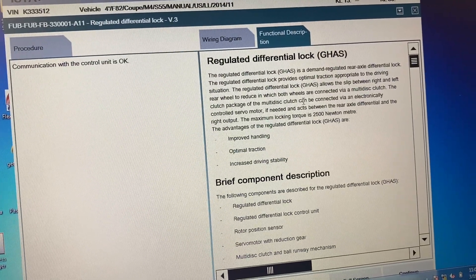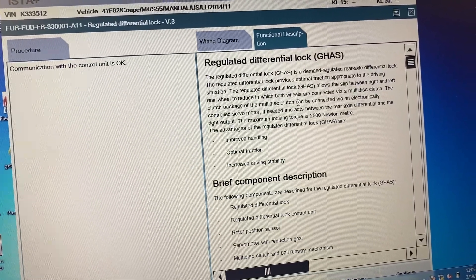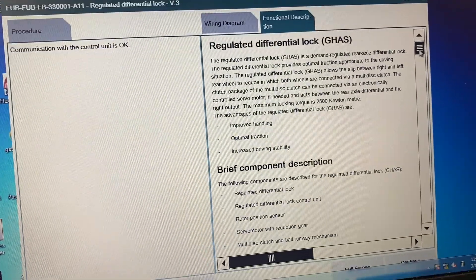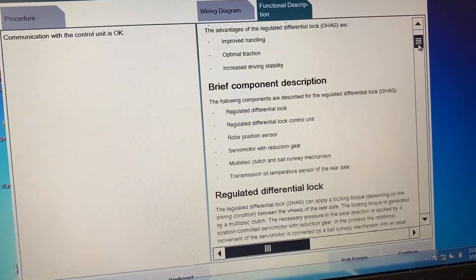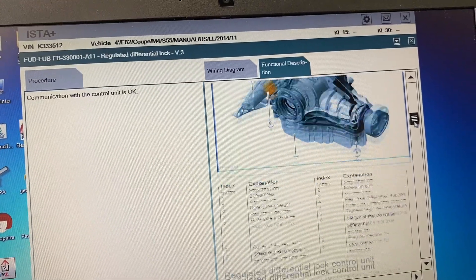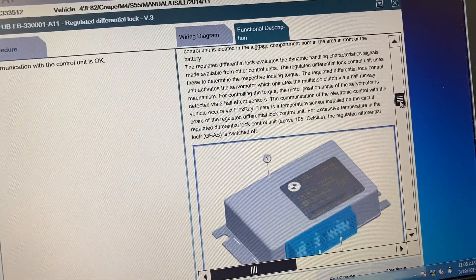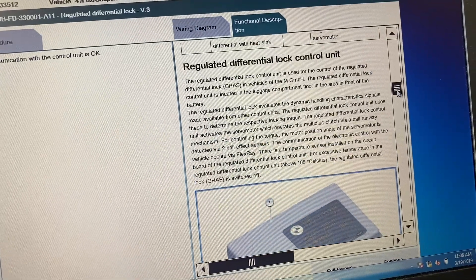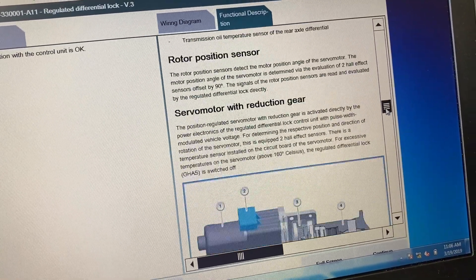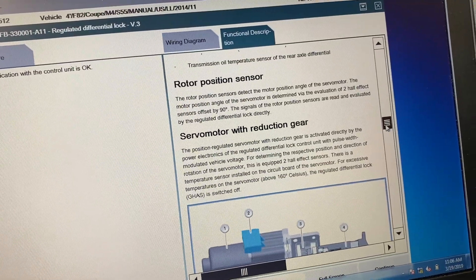It allows the slip between the right and left rear wheel to reduce both wheels. So that's what it does. It's got some sensors. This is the control unit in front of the battery. There's a rotor position sensor.